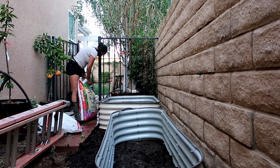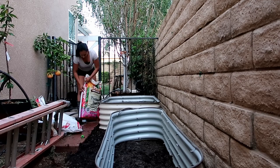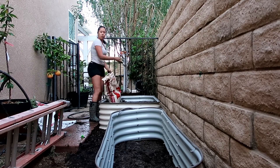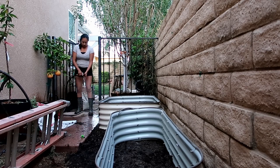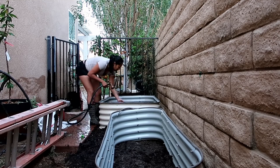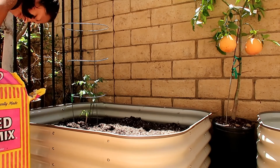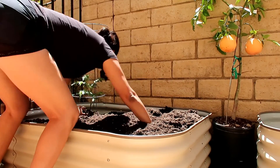I couldn't believe how much potting soil this raised bed took. I added one bag after another — a total of six — and it wasn't getting filled, so I did have to go purchase another one. I added a layer of worm castings, sprinkling it all over so it can be a nice layer before adding more soil. I also watered it so it could get compacted and I could see how much more soil I'd need. I went to Home Depot and purchased two more bags, and thankfully that was enough — I was very happy with that.